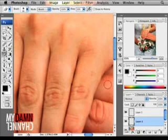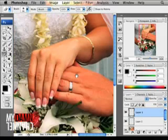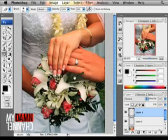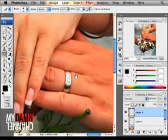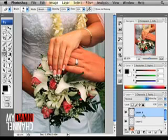So that's pretty darn close. You might want to play with cleaning up your layers a little bit, but that quickly, seven years of marriage is just erased from the hand. This ring we're going to keep here because it won't come off due to a deep-rooted commitment and spite. So there you have it, before and after.